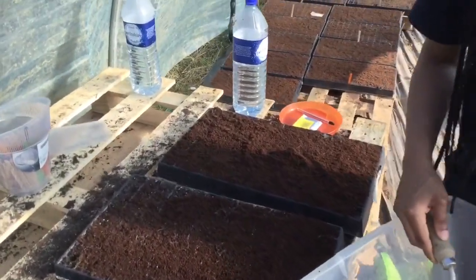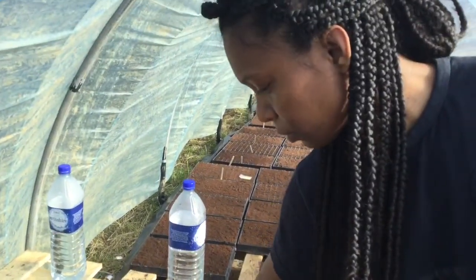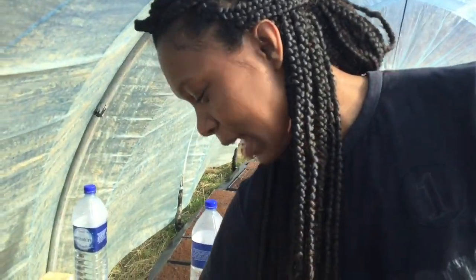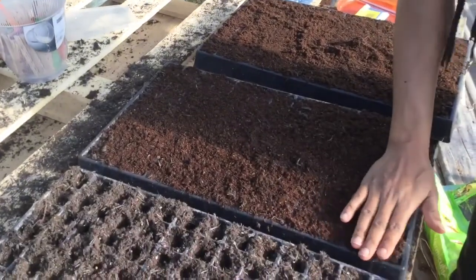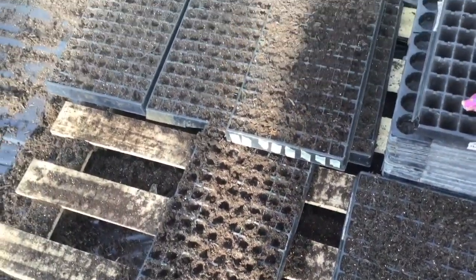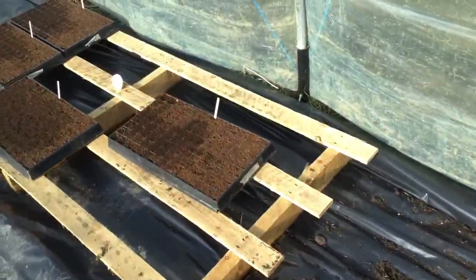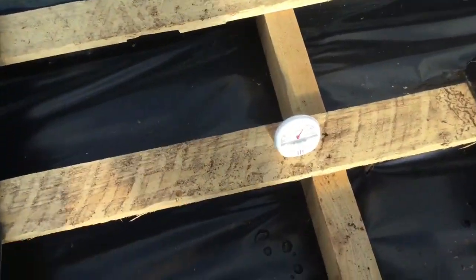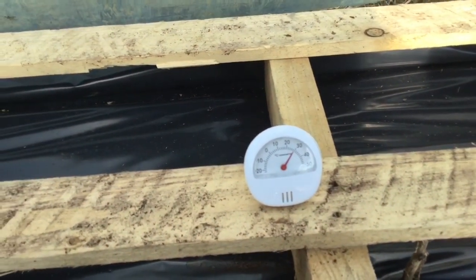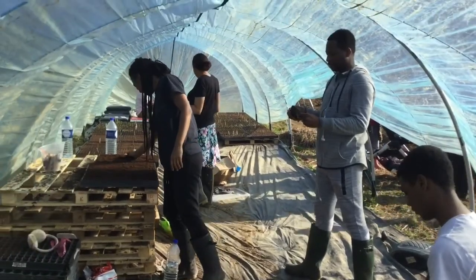Once you've finished putting the compost on the top, we just label it — you can use these lollipop sticks — and then they're watered. These are trays waiting to be seeded, and these are some trays that we seeded earlier.